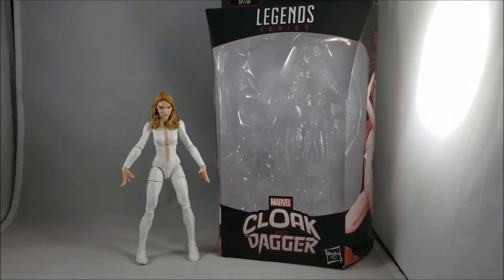The Cloak and Dagger TV show has been really good so far — I haven't finished it, so I'm probably going to restart the whole series and watch it again. This Cloak figure looks pretty good though I do have a couple of problems with it already seeing it out of the box, and I'll show those off when I do a detailed look at the figure.